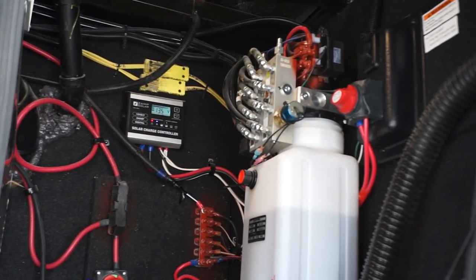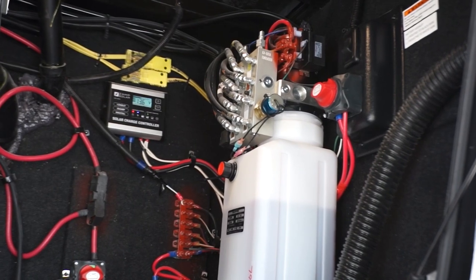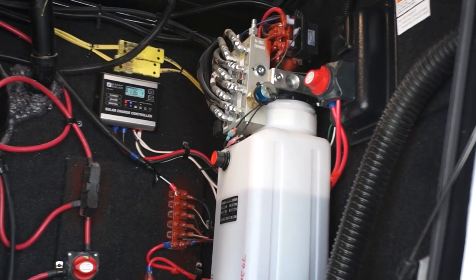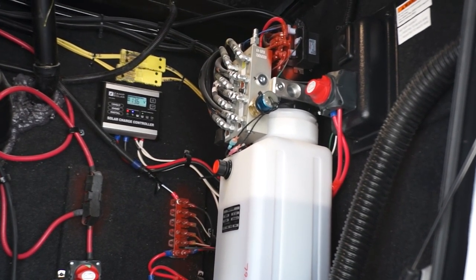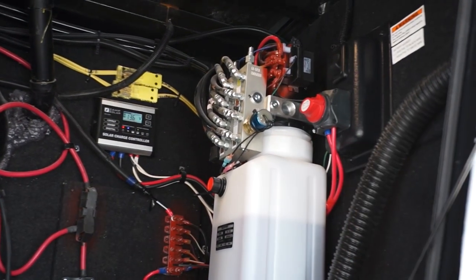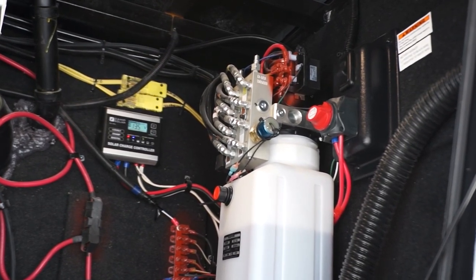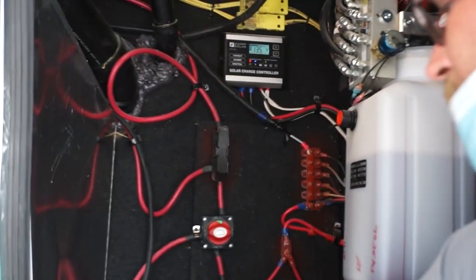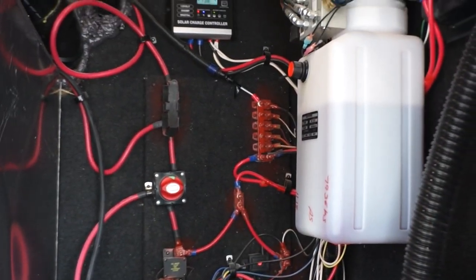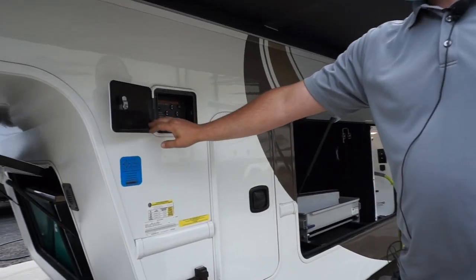This disconnect is for your main 12-volt inside the coach — when traveling, turn that one off; at a campsite, have it on. Above it is a standard light switch for this little bay so you can see inside. You have your brake hydraulic reservoir here, and this reservoir is for your jacks, and your battery compartment as well.